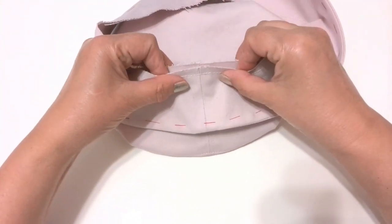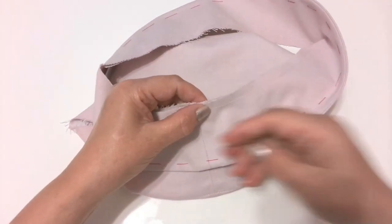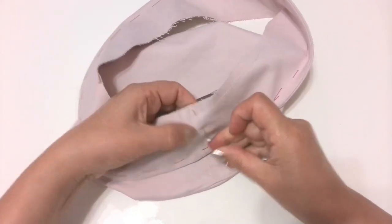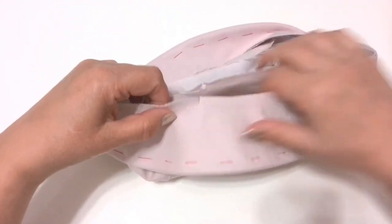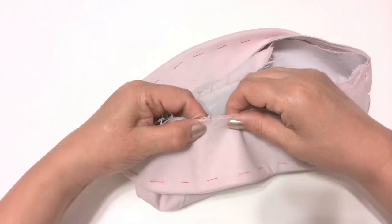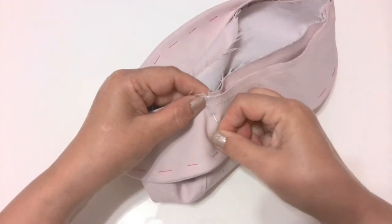Step 6: Pin the brim to the crown matching symbols. Pin the straps at the side symbols as well. Stitch, making sure you stitch over the straps a few times, and press seam allowances towards the crown.